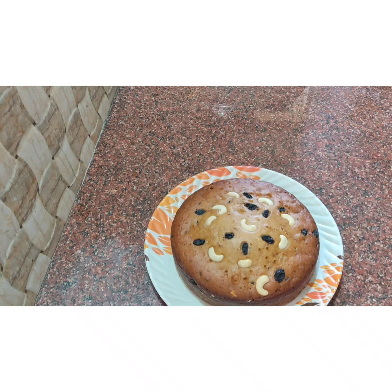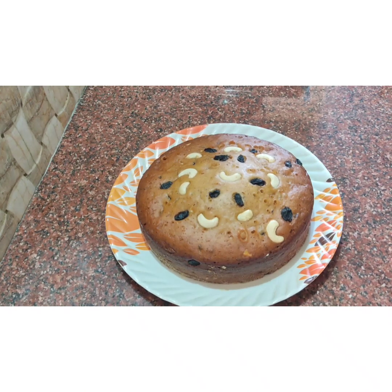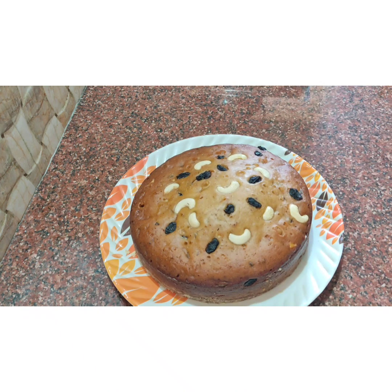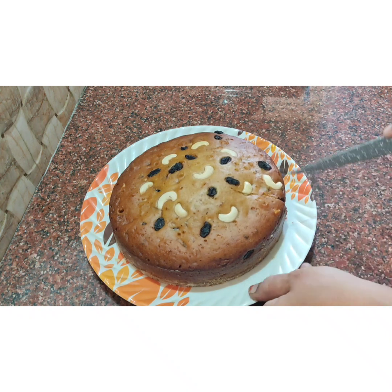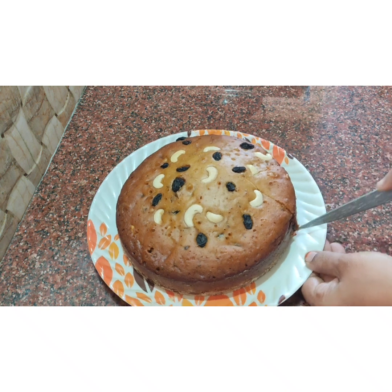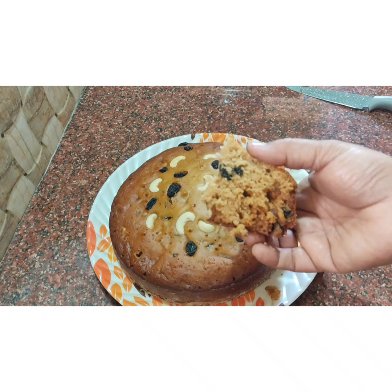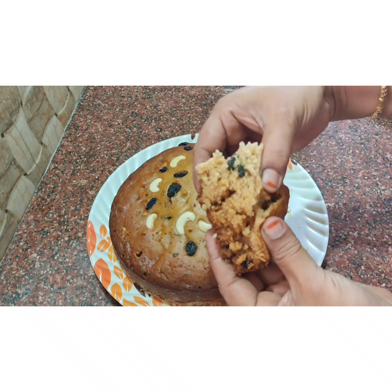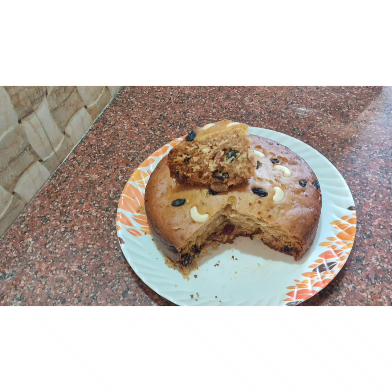Now cut it. We made this without alcohol, beater, butter, or oven. We are ready to cut it. It is very soft. It is very yummy. Let's try this recipe — it is very soft and fluffy, a real sponge. Very soft and tasty. Let's try this recipe. Thank you!